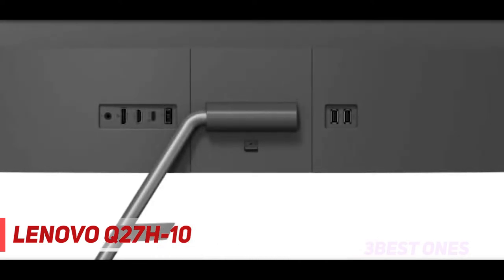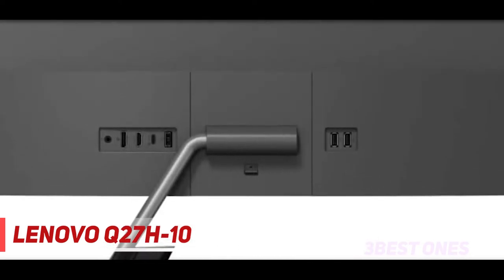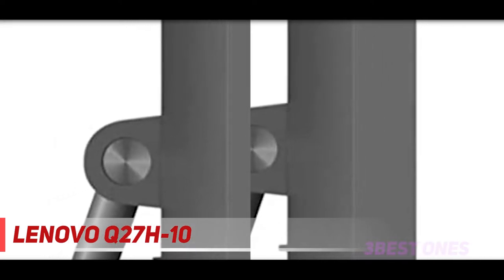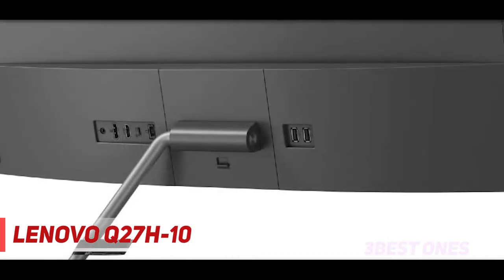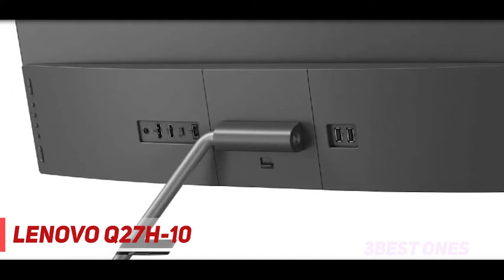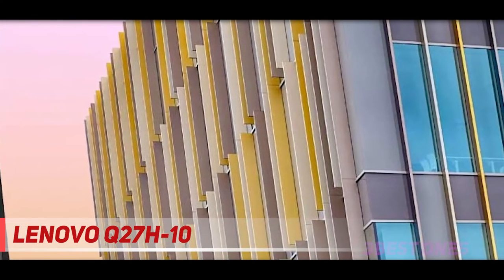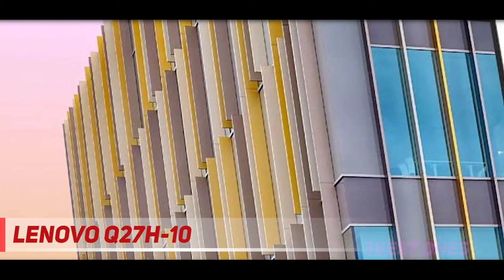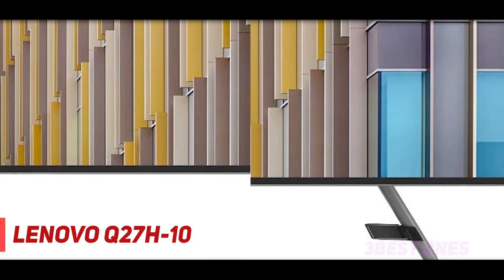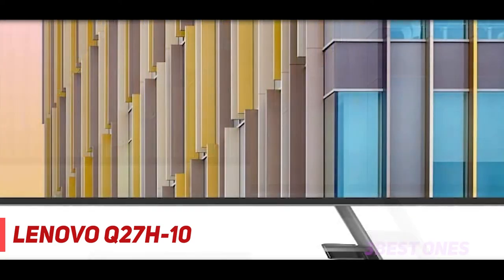Coming in at number two, the Lenovo Q27H10. The Lenovo Q27H10 is a budget-friendly monitor for the M1 MacBook Pro that doesn't lag behind in specifications or performance. This 27-inch QHD monitor features a contemporary design with four-side mirrorless bezels that offer more screen space. It's a QHD IPS display for MacBook Air that packs great features to deliver spectacular clarity and a picture-perfect visual experience from any angle. The support for 1.07 billion colors with a 99% sRGB color gamut delivers true-to-life images for an immersive visual experience.